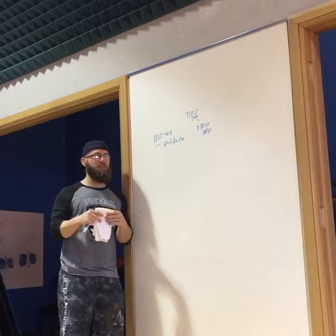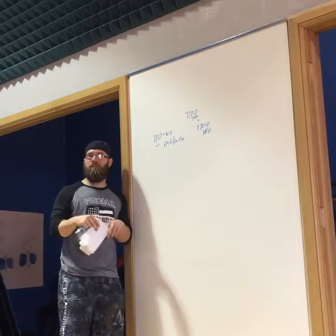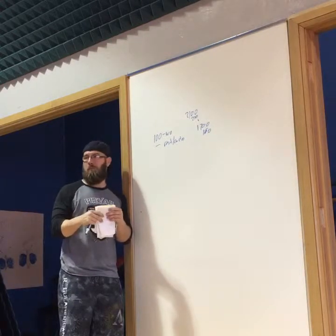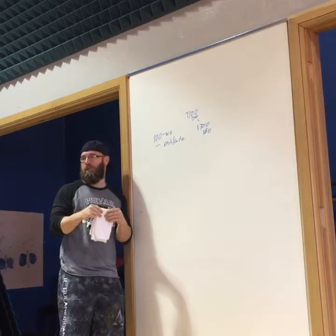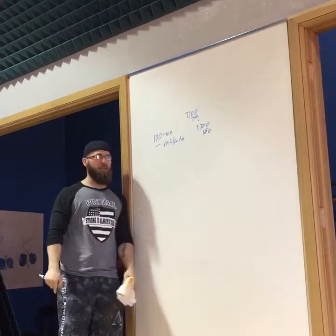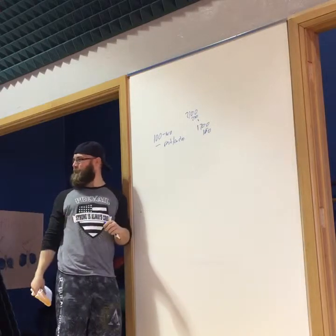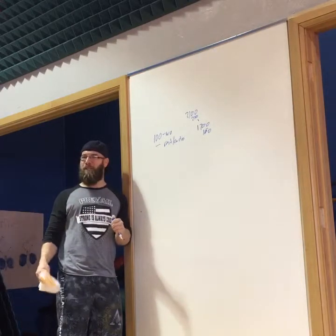Just like we measure strength movements — how do you know if you're getting stronger if you never measure anything? 'Well, I think I'm stronger.' How do you know? 'Well, I don't know.' Same with body composition: 'I think I'm smaller.' How do you know? If you don't know, how do we adjust? How do we move from there?